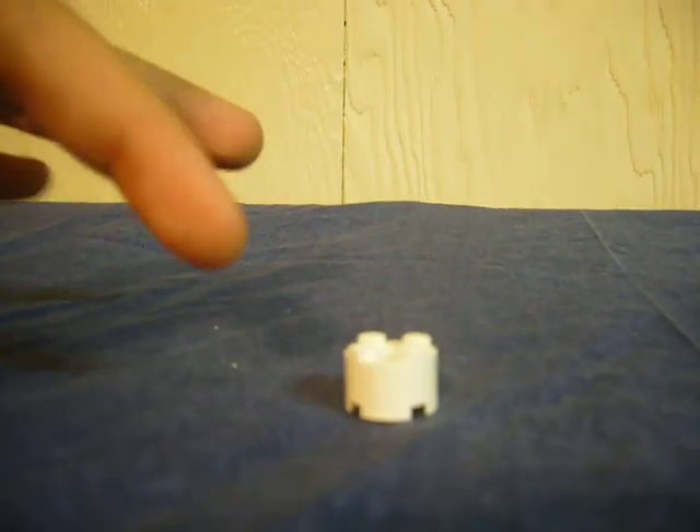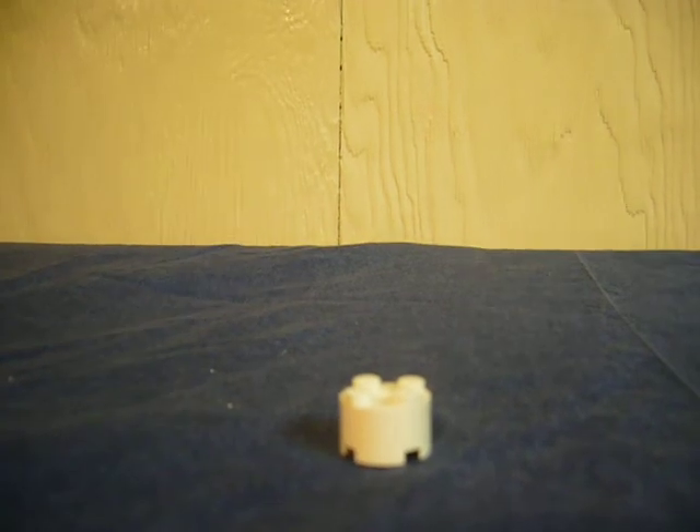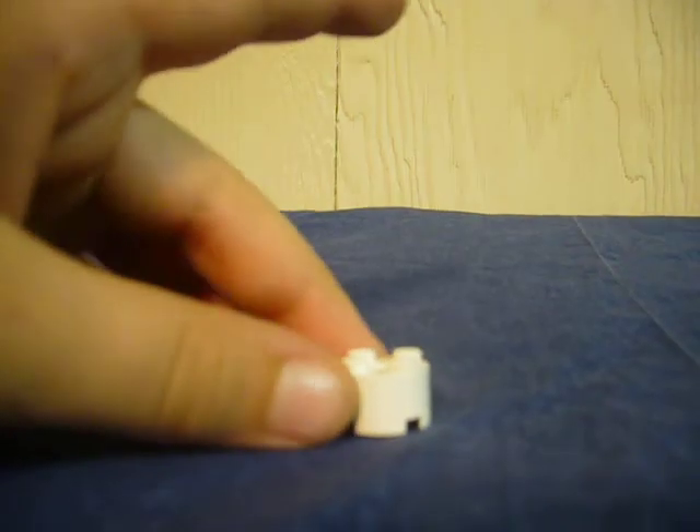First, you're going to need about nine of them — nine, or seven. Seven at the least, I bet. So yeah, lots of these.